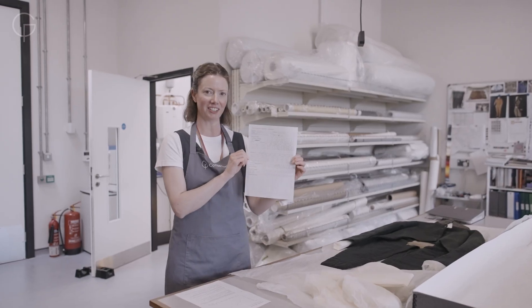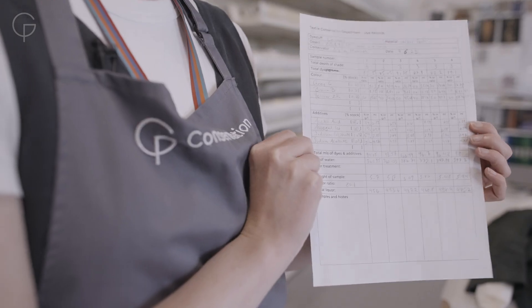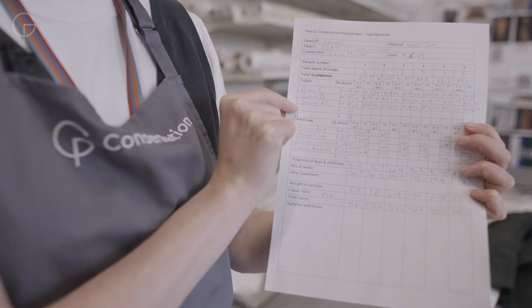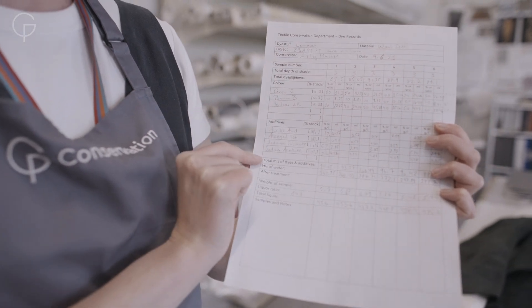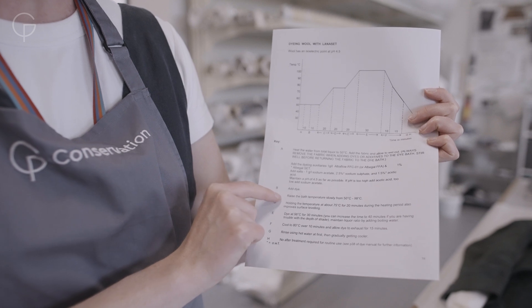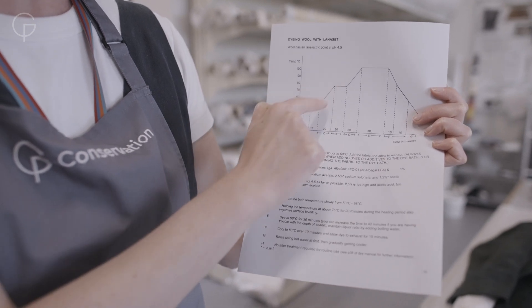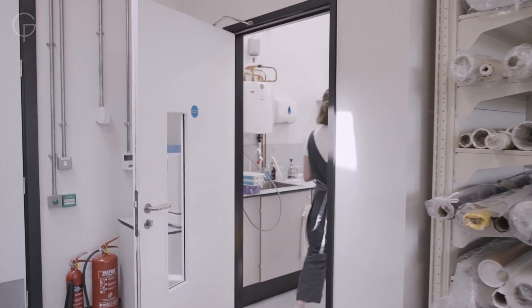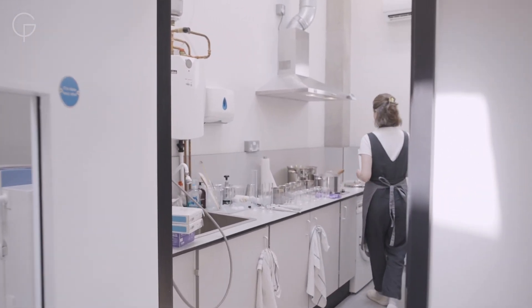Here are my dye calculations — what I'm going to be doing today to dye the fabric. First I have my three colours: grey, brown, and yellow to make the green. This tells me exactly what I need to do at which point — put in the additives, put in the dye, when I need to raise the temperature and for how long. If I follow this correctly I should get a really nice, evenly dyed fabric.